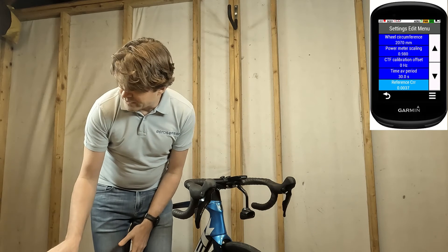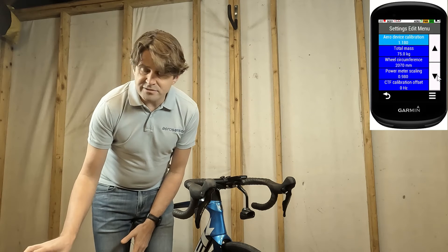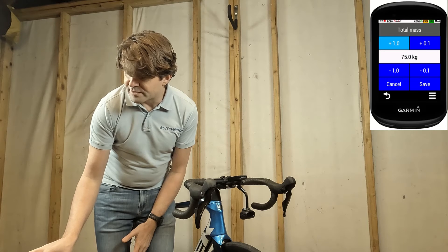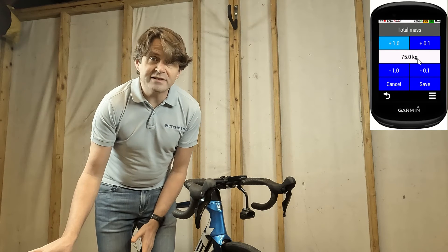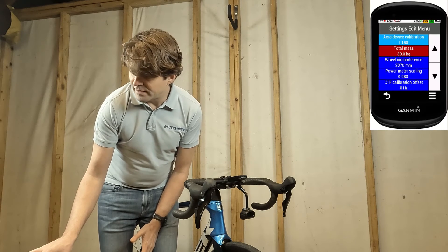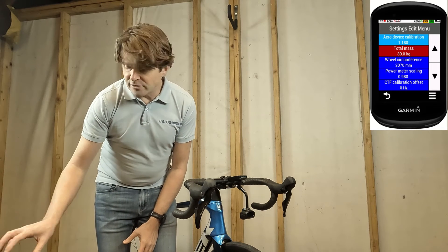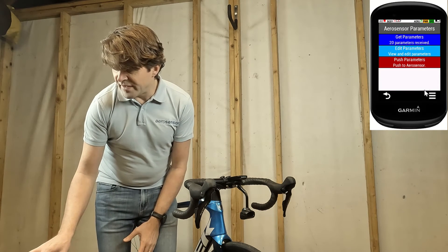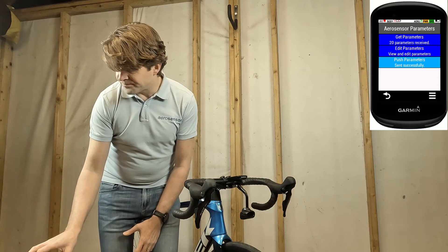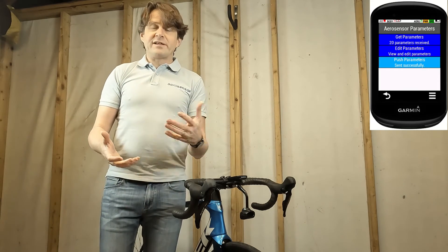I'm going to show you how to change one of these values. I'll select total mass and then use these buttons — plus or minus one kilogram or plus or minus 0.1 kilograms — and I'm going to change it to 80 kilograms. Once I've set that I'll click save, and because I've changed that value it's going to show red. I'm happy with everything else so I'll go back one level. This button here is showing red saying push parameters to Aerosensor because I've made some changes. I'll click on that and it will say sent successfully. My settings are in there and I'm now ready to go and ride.